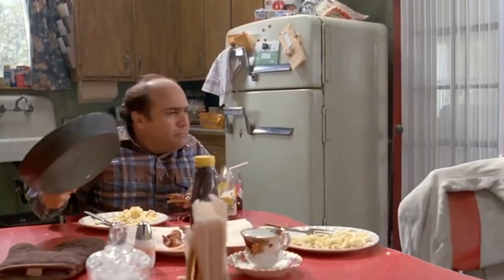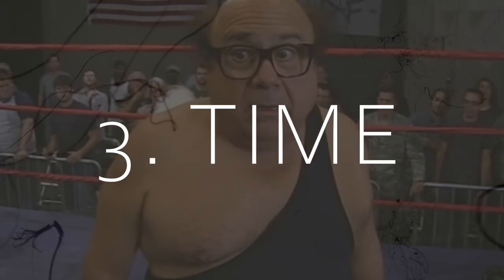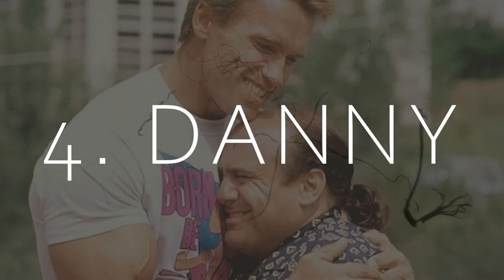But I do have a few problems. Number one, I have no money. Number two, I have no plan. Number three, I have seven days. Number four, probably the biggest problem of all — I don't know Danny DeVito.